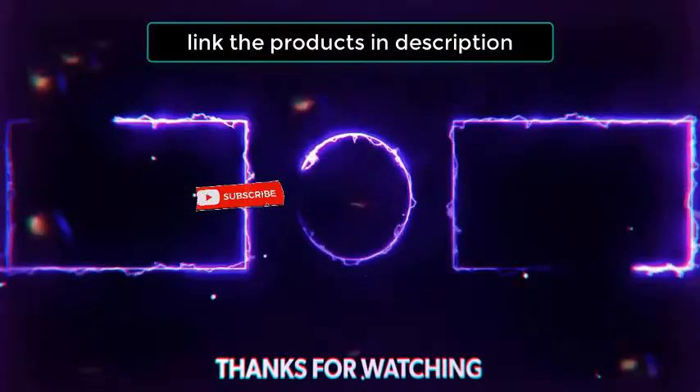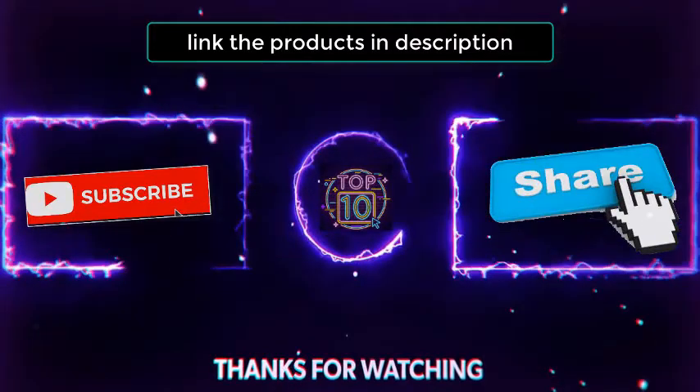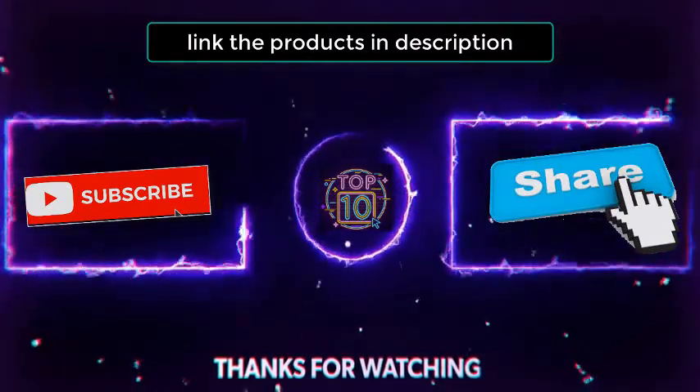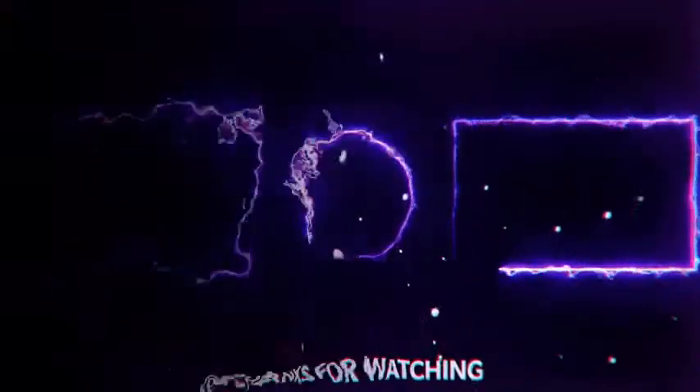Thank you for watching this video. If you enjoyed yourself, make sure to press that like button. And if you want to see more of these videos, make sure to press that subscribe button and notification so you would know when we drop a new video. Also, if you are interested in any of these products, you will find all their links in the description. Thank you.